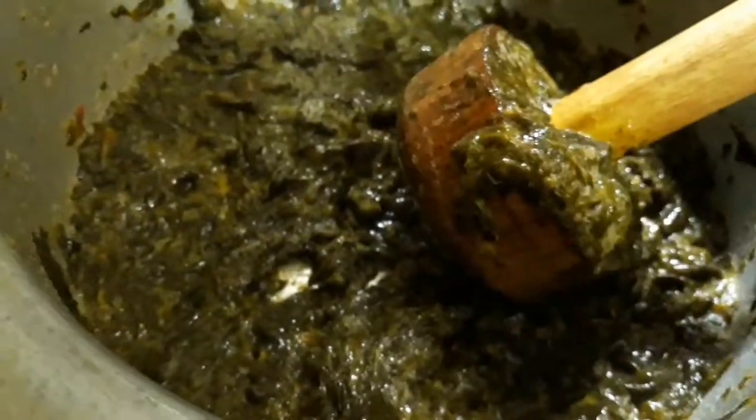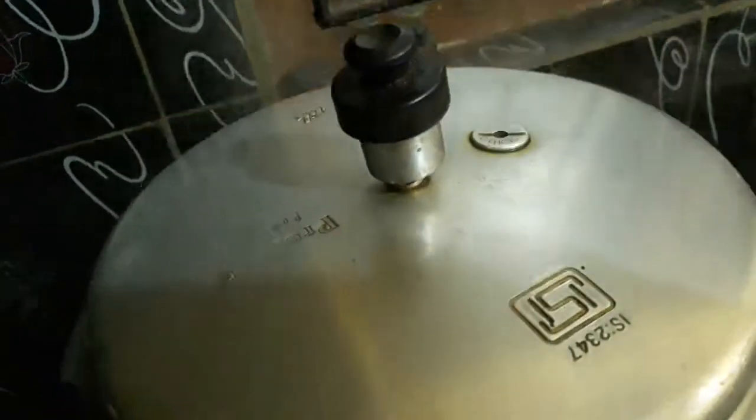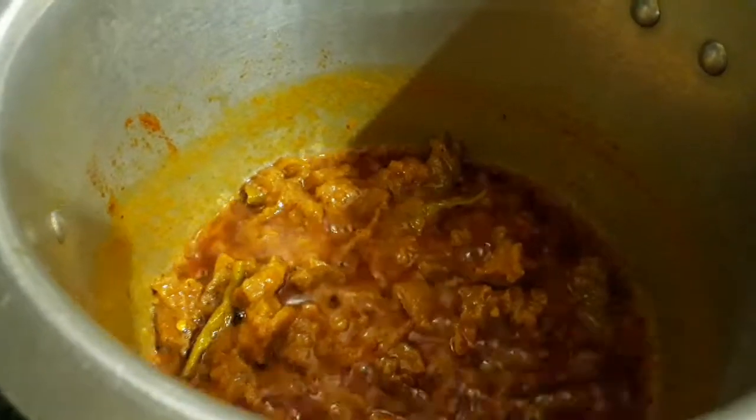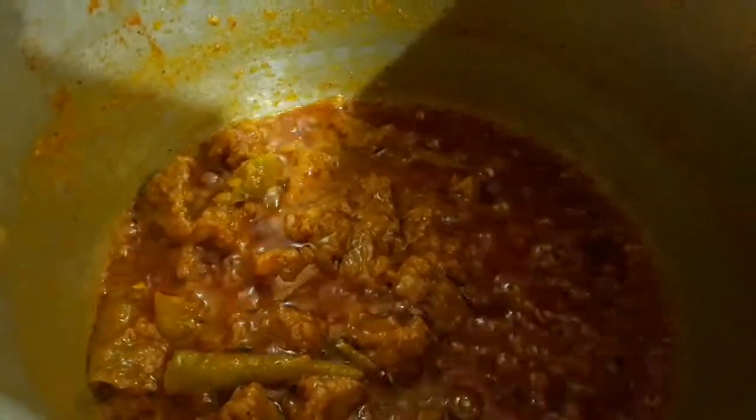These tender leaves will get mashed very easily. Now let's check the pressure cooker — it is almost done, six whistles. The mutton is almost done. Look at it, this is almost cooked. There is a little bit of water, let it cook till the water evaporates. When the mutton leaves the oil, this is the right time to add the paste of the red sorrel leaves.